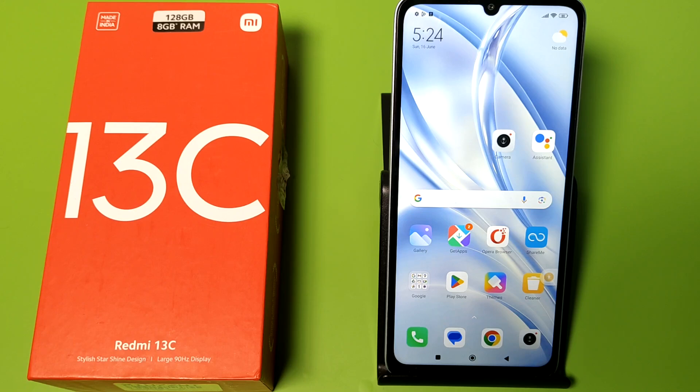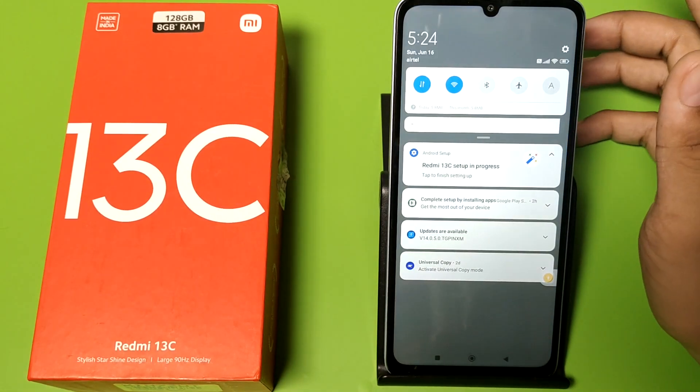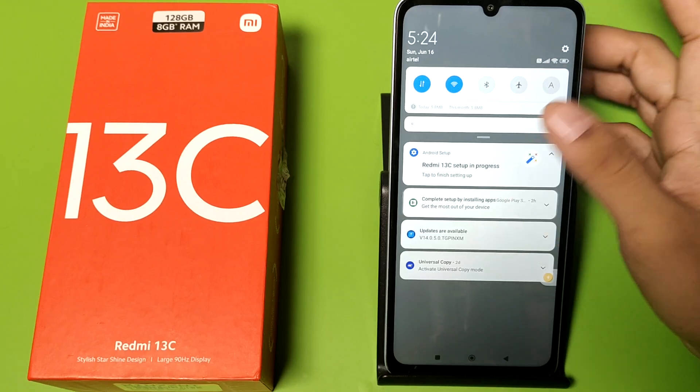Hello friends, welcome to our YouTube channel. In this video I am going to show you how you can fix your Bluetooth problem if your Bluetooth is not connecting with other devices.